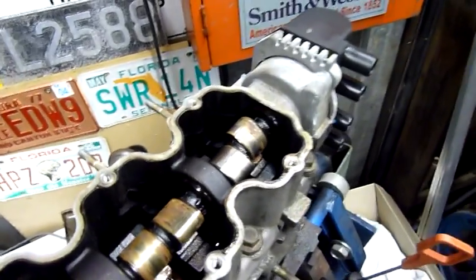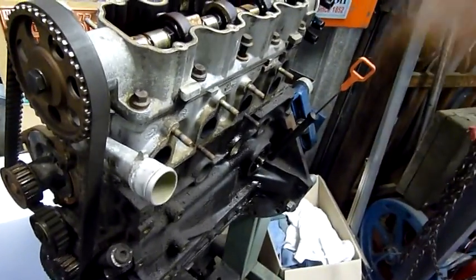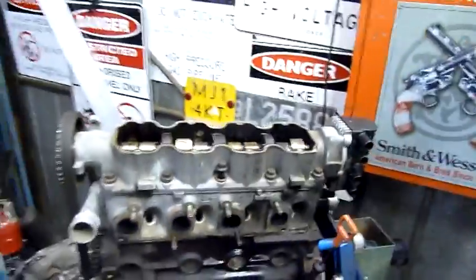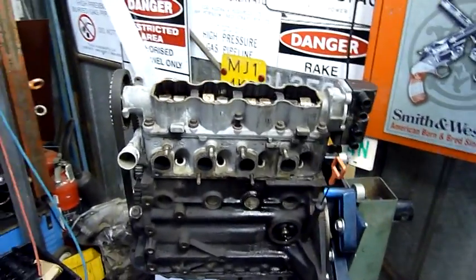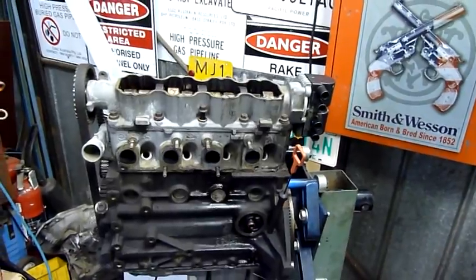It might not even happen immediately - it might happen at high revs where the valves start floating a little bit, and next thing you know you've hit the top of the piston and bent the valves. Or worse yet, the head of a valve comes off at 10,000 RPM and it goes through the piston and everything else. Goodbye engine.